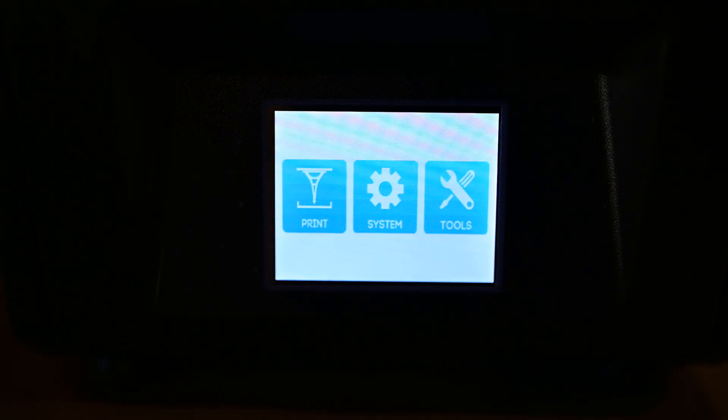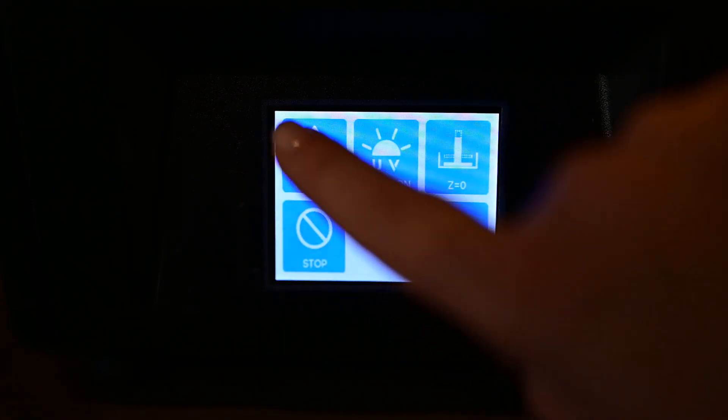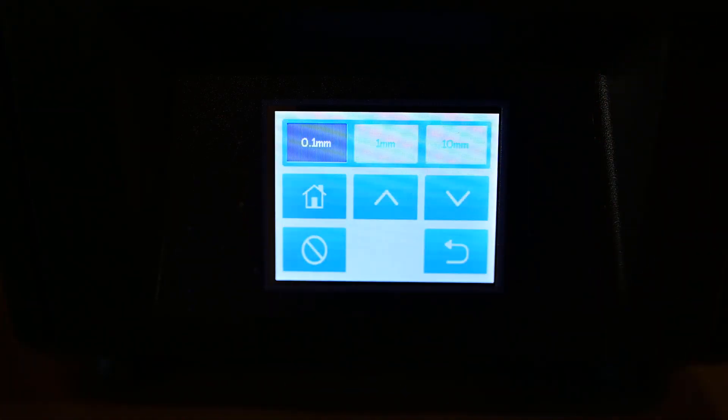Now let's go ahead and home the z-axis. Start by clicking on the tools button. From here, we need to click the move the z-axis button, and now we can click the home button.